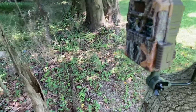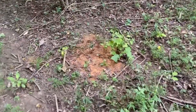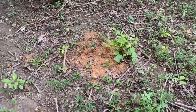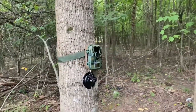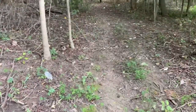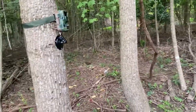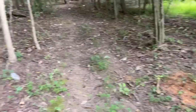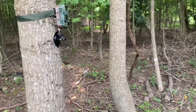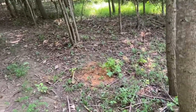We've got one more spot to go refill and then we'll be done. We'll check these cameras on Saturday. Here at our final spot, as you can see, that was a big pile a couple days ago and it's been absolutely destroyed. There's a camera set up right there and a scent thing as well. I'm going to shut this camera off and pour more of the mineral right here, then come back Saturday to check everything out.